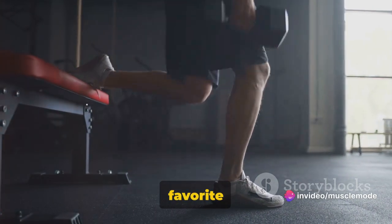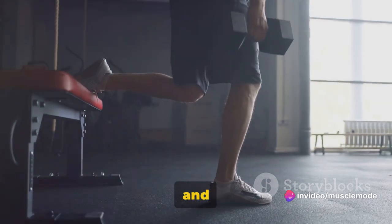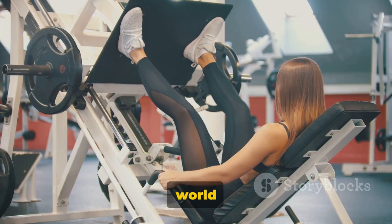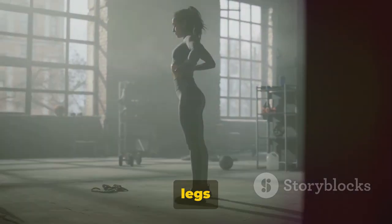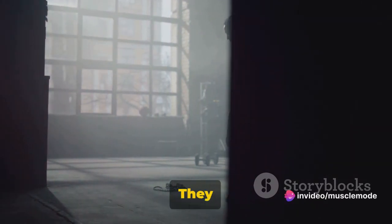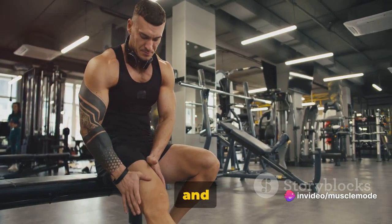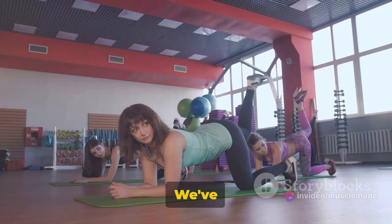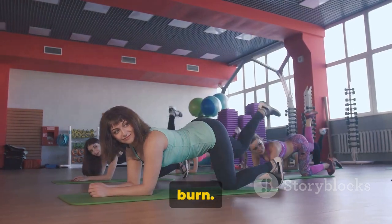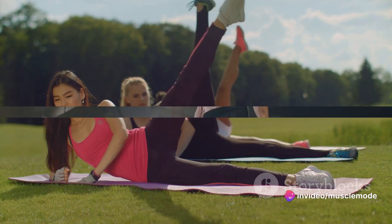Hello Warriors, welcome back to your favorite fitness channel. Remember to smash that like button and subscribe for more enlightening content. Today we're diving into the world of leg building. Strong legs are not just about aesthetics — they're vital for your overall fitness and health. They provide stability, improve your performance in other workouts, and can even prevent injuries. We've got some killer exercises lined up that will definitely make those muscles burn. Are you ready to transform your legs? Stay tuned.